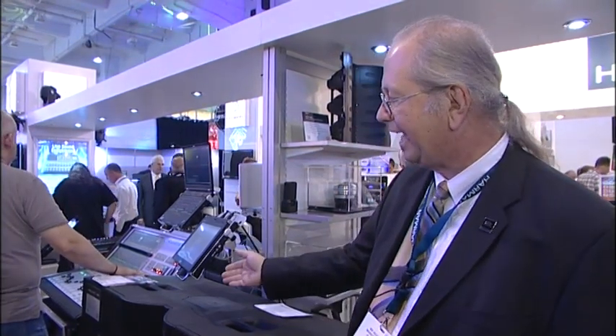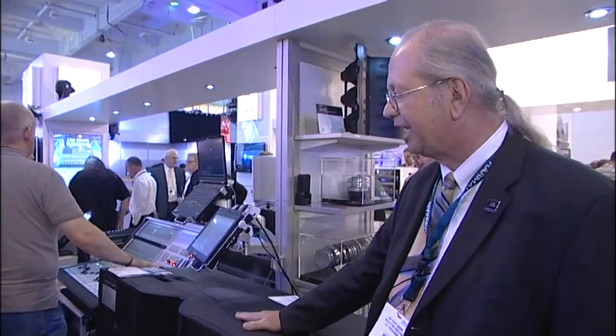Hi, my name is Mark Gander. I'm in charge of marketing and product development for JBL Professional, and our nominee for the Plaza Awards is the VTX V25 full-size line array product.